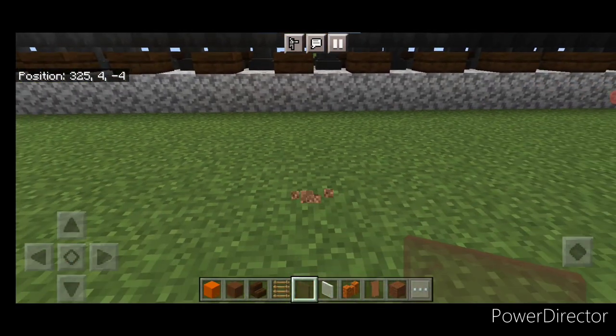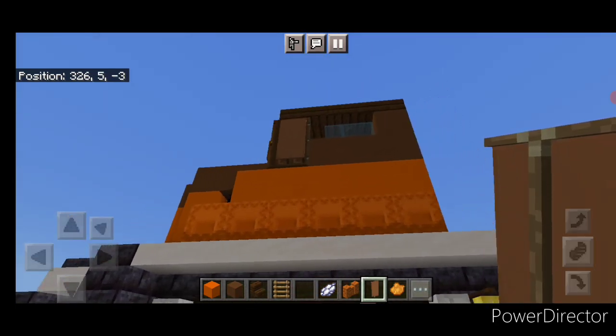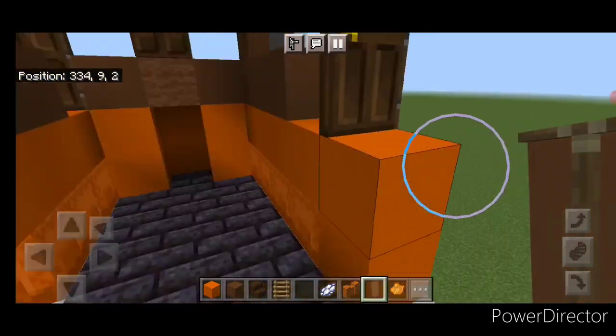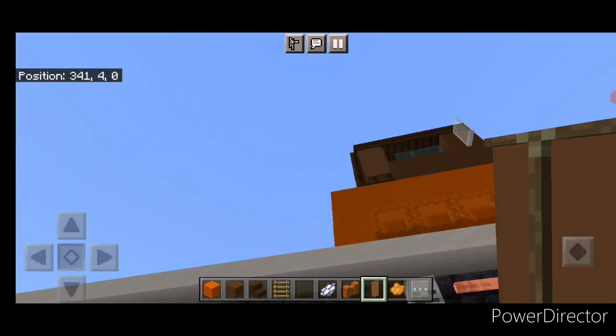Then we're going to come down here, and we need to crouch, and put a brown banner over this side door so that it hides on the side view. Same thing here — crouch on this side and put a brown banner over this door on the side.